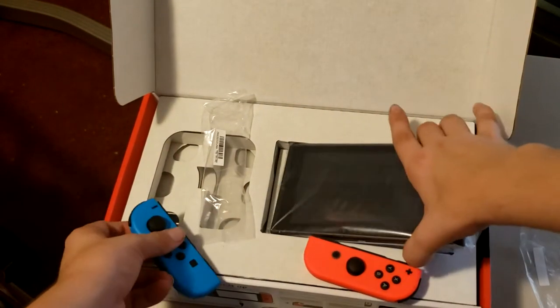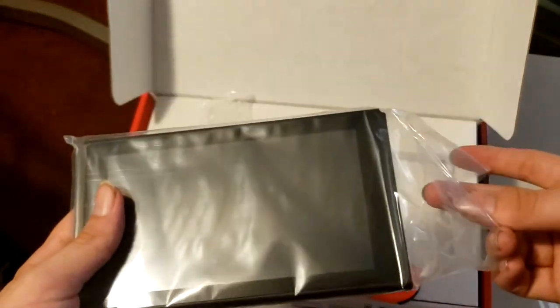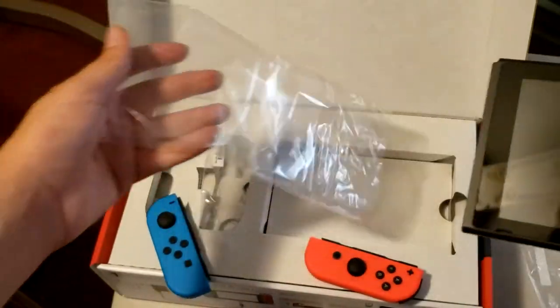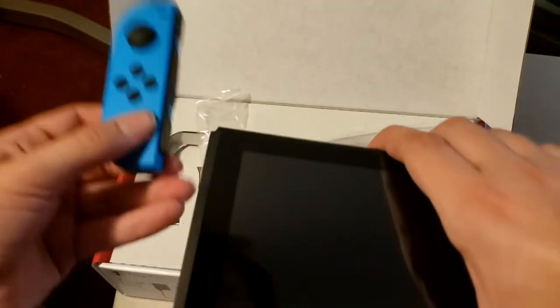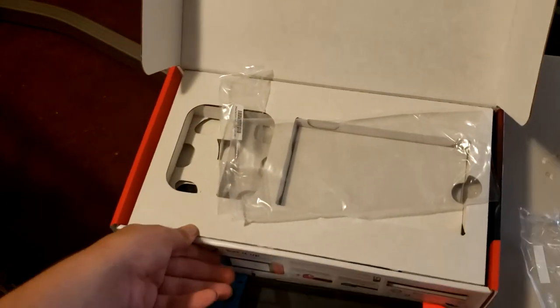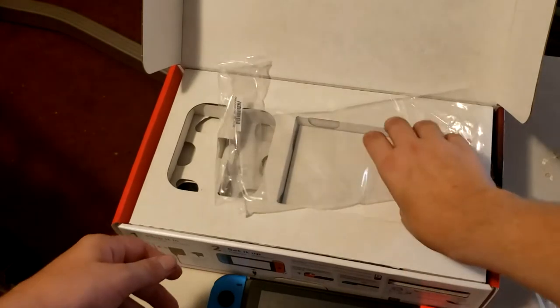Feels really nice. Let's take out the actual console. Oh my — no scratches on this thing at all. Holy crap. So that's the console. Set that down right there for a second.